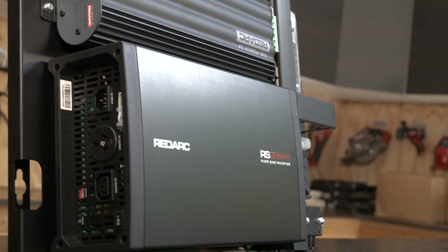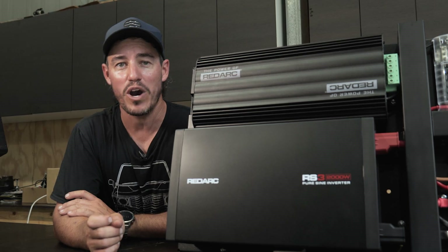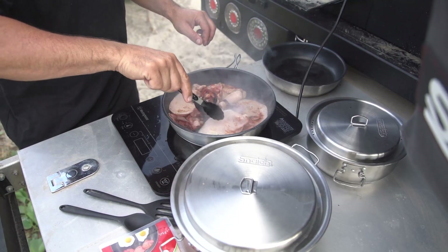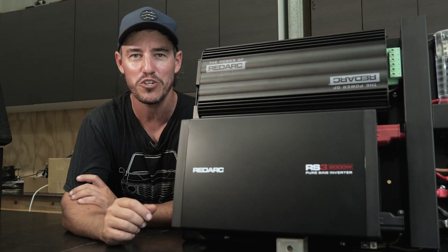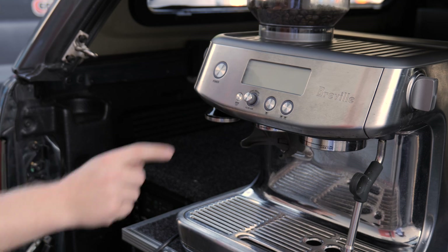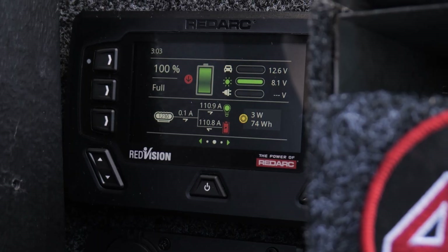It's also got the brand new RS3 2000 watt Redarc pure sine wave inverter, which is great for running things like power tools or even induction cookers from the back of your four-wheel drive. For the first two seconds it'll actually double its wattage, so for those really power-hungry appliances it will really make short work of it.